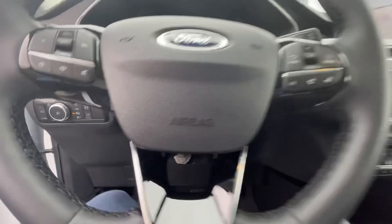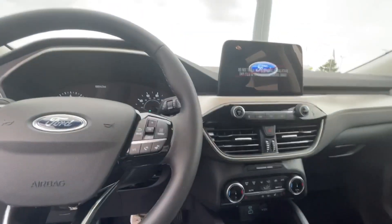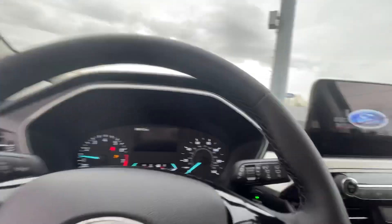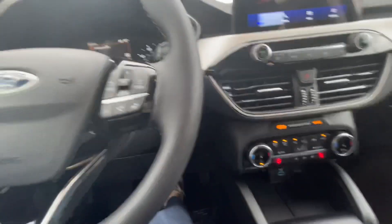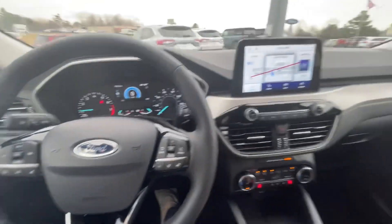Nice big touchscreen and push button start. It only has 14 miles on it and comes with a lifetime powertrain warranty as long as you own the vehicle.